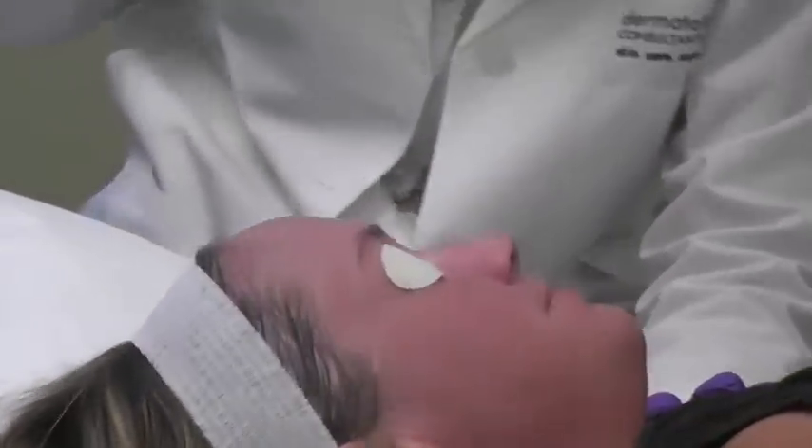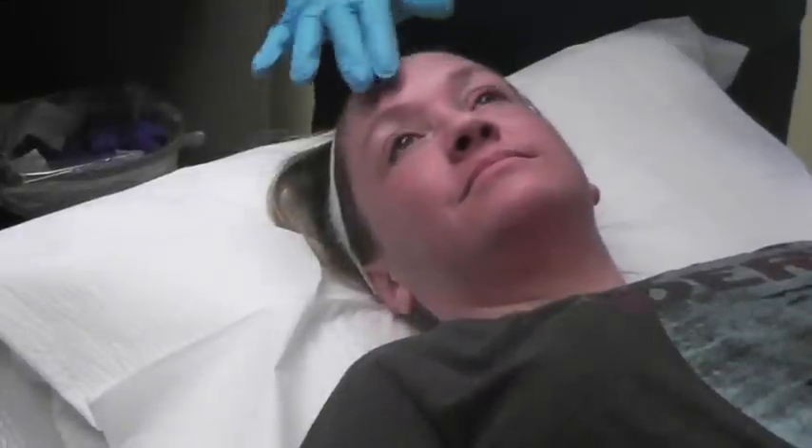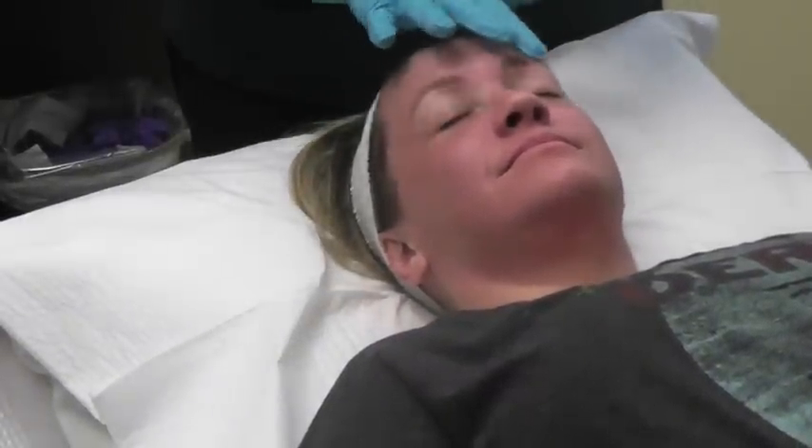You are done — you did great. Now Brooke is going to go ahead and get just a lot of ointment on the skin, and that's going to make it feel really, really nice.